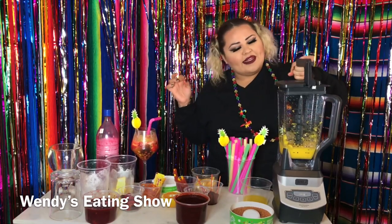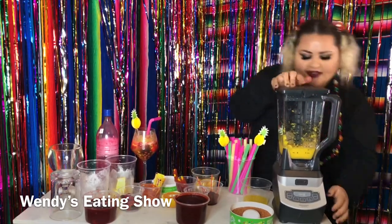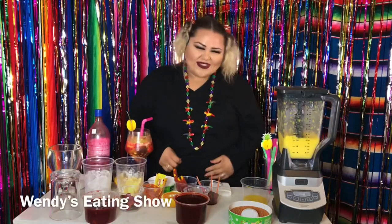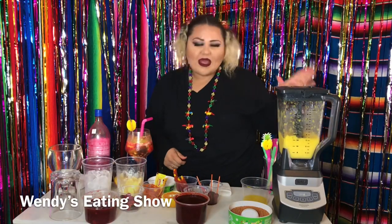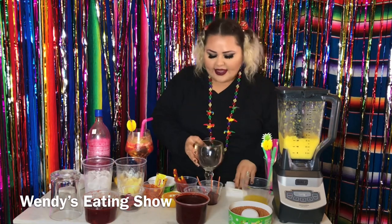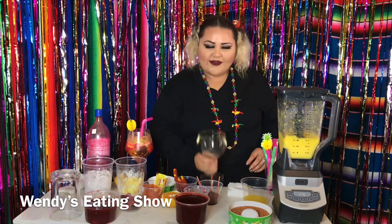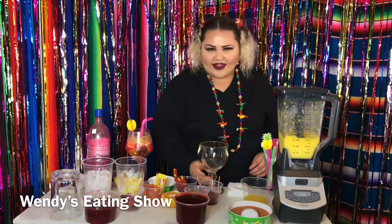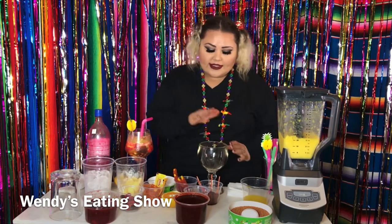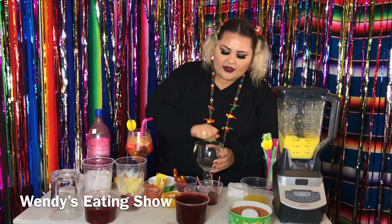Now we're going to go ahead and blend again. Once you have this blended, you're going to need a cup. We're going to put salt on the edges so that when you're sipping it you can have that little saltiness flavor. To get the salt to stick on the cup, you're going to need some lime and just go around the rim like this.